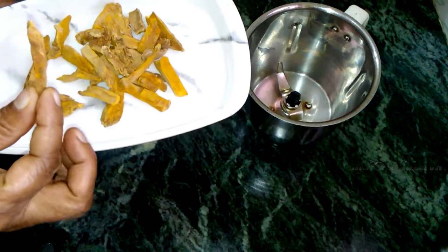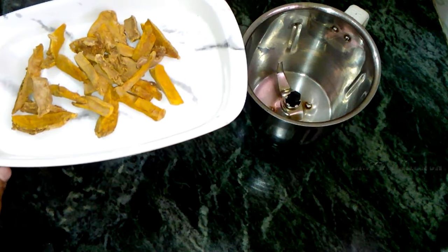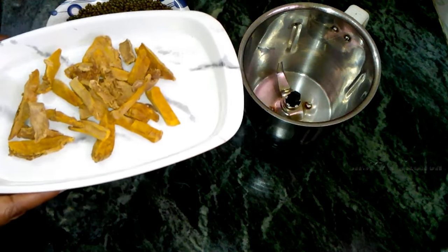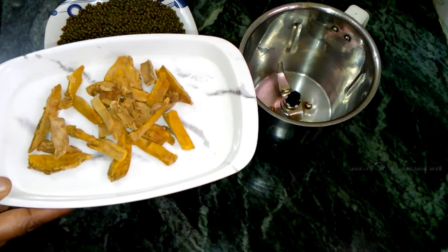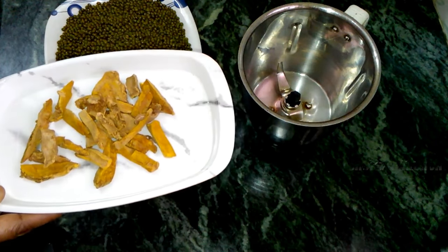Now, we will add a roll of pork, and we will add some 50 grams of our pork. After 1-5 grams of pork, we add some 2 carbs, and we will add some 1-2 grams of pork.